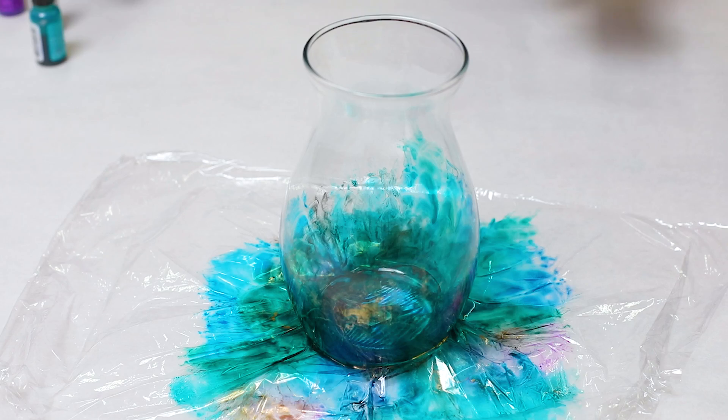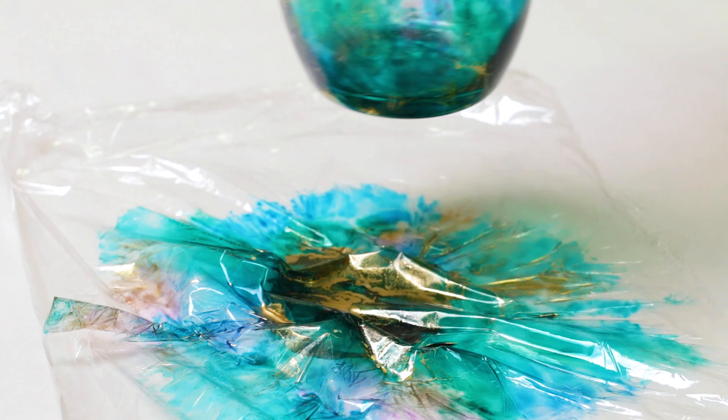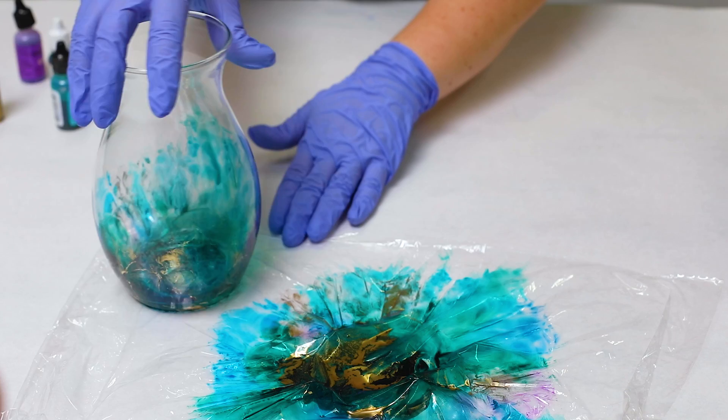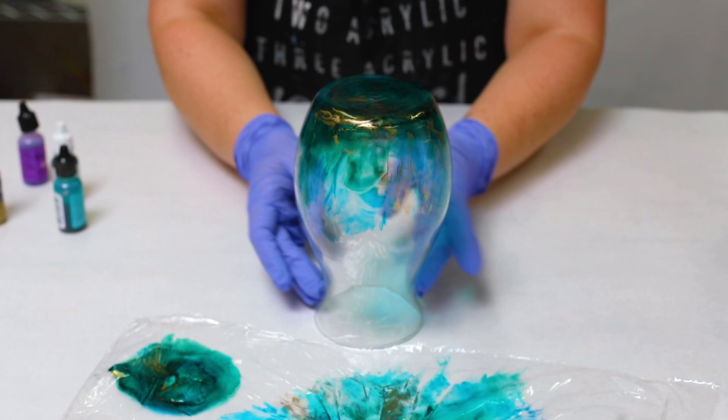Alcohol ink is pretty transparent and you're going to get a gorgeous see-through vase. Go ahead and move it off to the side, or at least off to a different section of the plastic wrap to dry. I typically will take it and flip it upside down so it can fully dry, but just watch out for drips. If you have any, you might want to take a little paper towel and just tap them gently. It doesn't look like I have any drips here, so I'm going to go ahead and just let this dry.